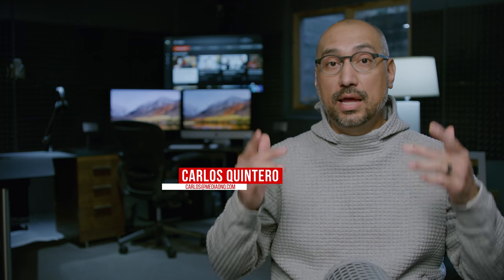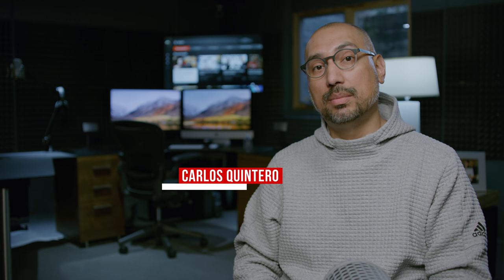I hope you guys found the information helpful and I was able to maybe save you a little bit of money. If you haven't already subscribed, please consider subscribing. And if you enjoyed the video, please do let me know. Until next time, I'm Carlos Quintero from Media on Q — helping you compete in today's web economy. Thank you for watching.